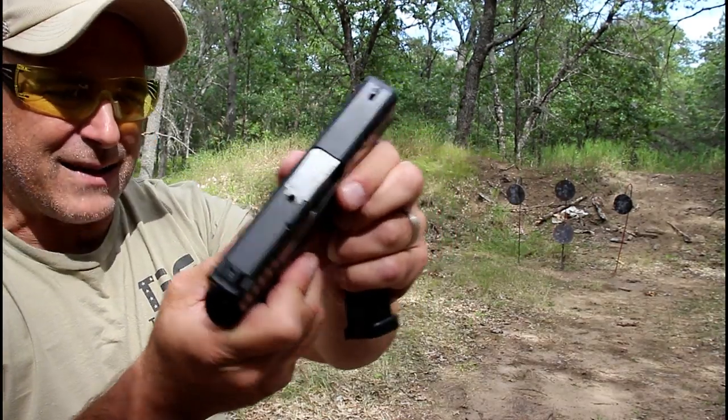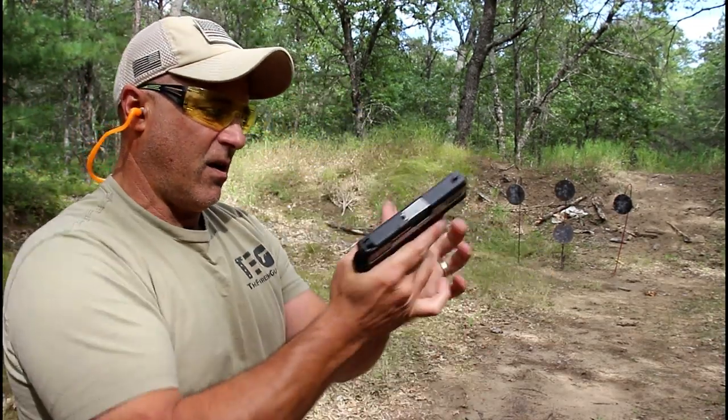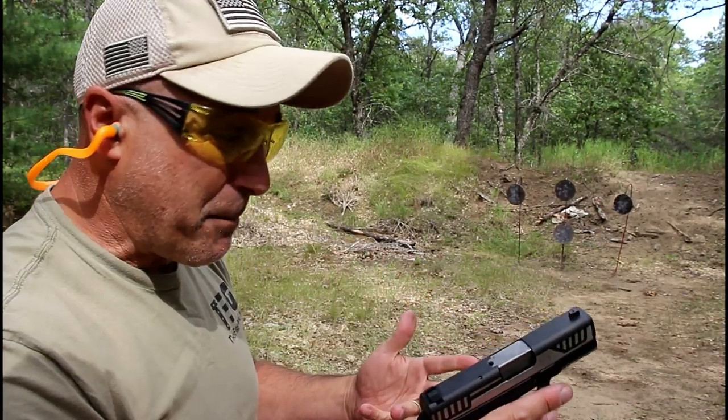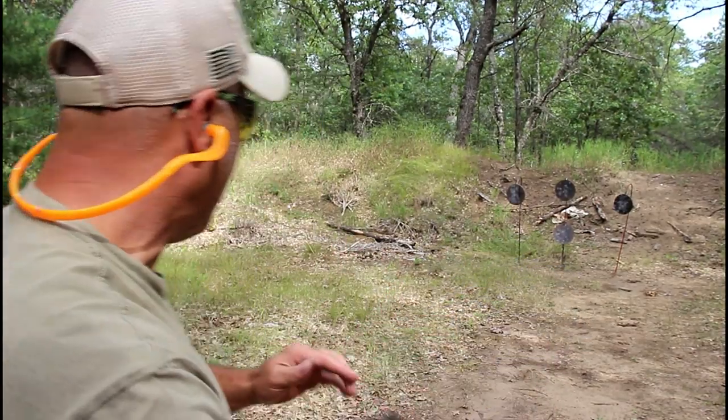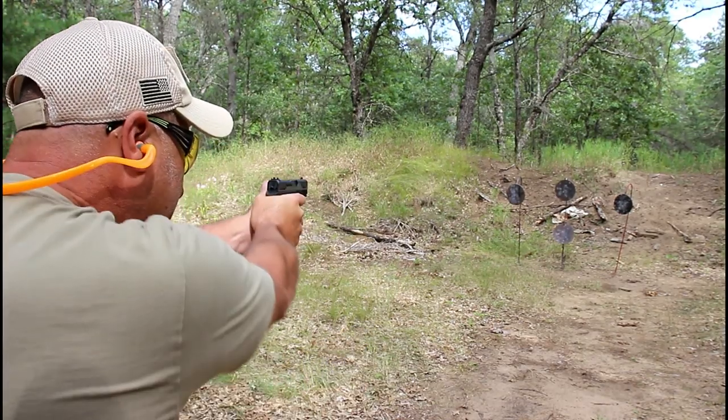You may notice the slide is stainless steel with some black where the serrations are, and a matte black top of the slide. A nifty little gun that can be purchased right around 230 bucks. I think it's a steal — let's see how it shoots from about 10 yards.